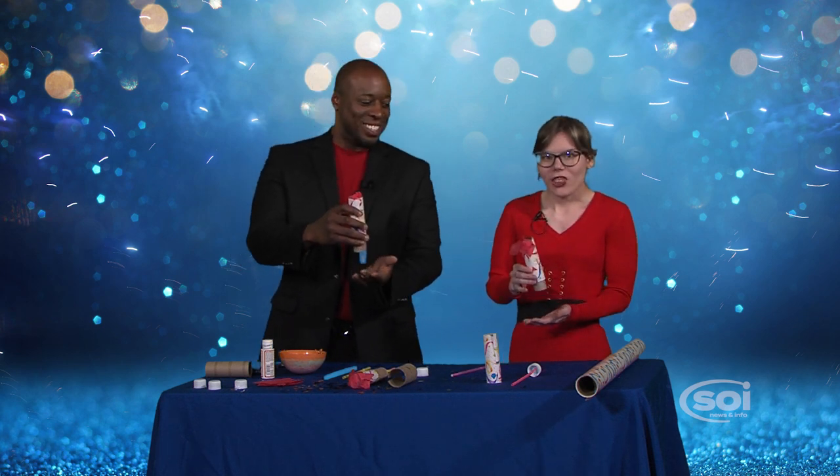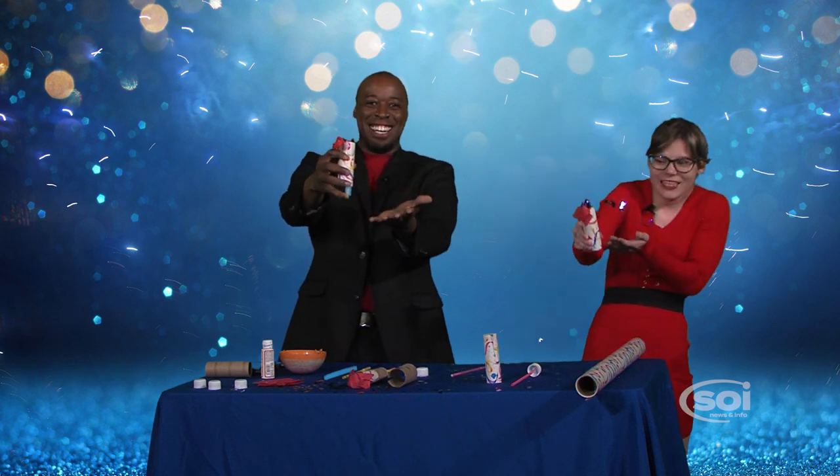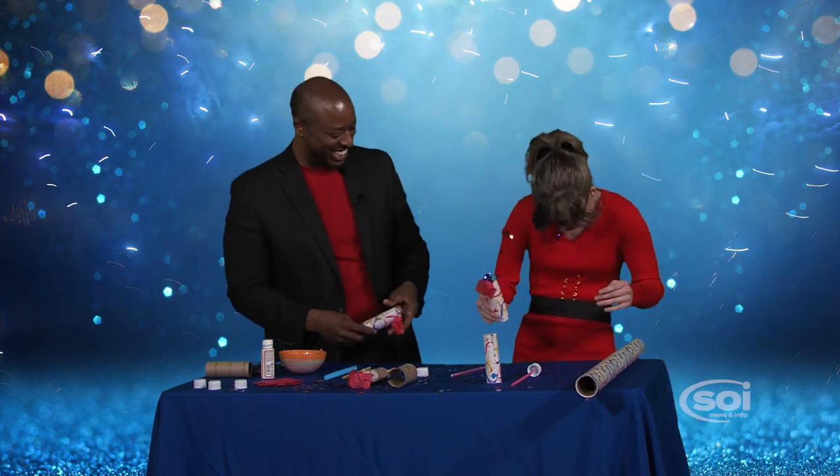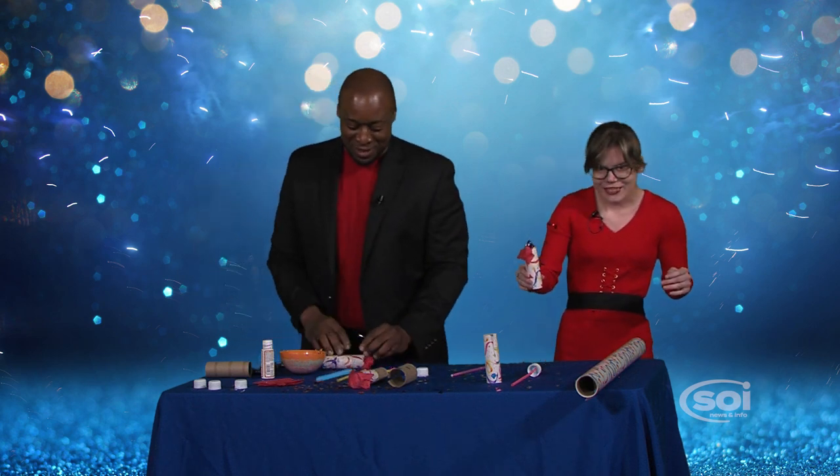When it's time to celebrate, you push the inside roll halfway through and the confetti comes out. Let's see it — let's do it together. Ready? Three, two, one. Happy New Year! It got all over me. It's all right. Well, now it's time to clean everything up, and that lets me know it's time to leave the party.